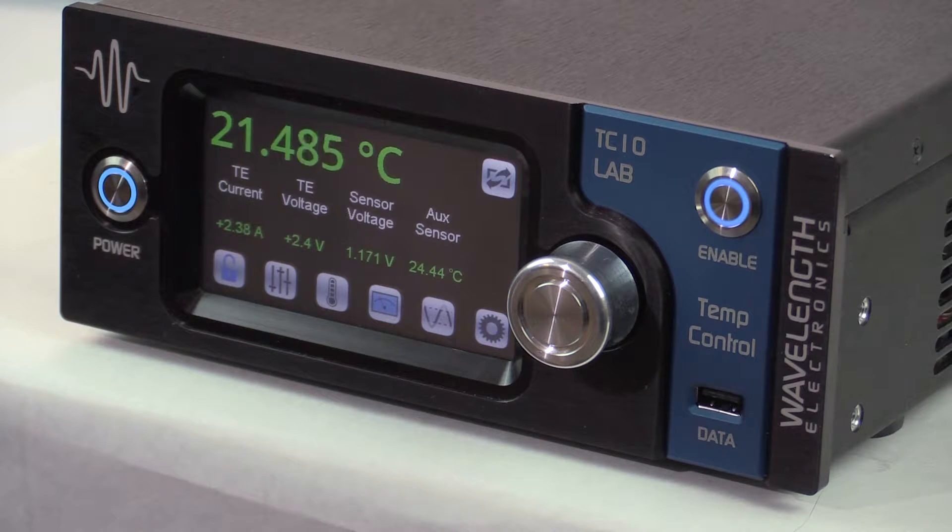You can watch the thermoelectric voltage and current, sensor voltage, and the temperature of an extra thermistor on the monitor screen.